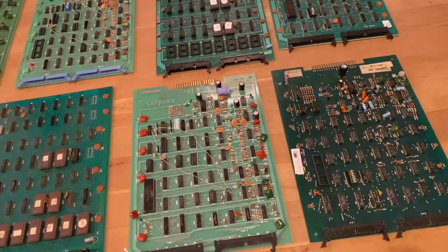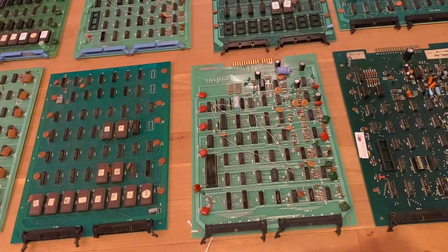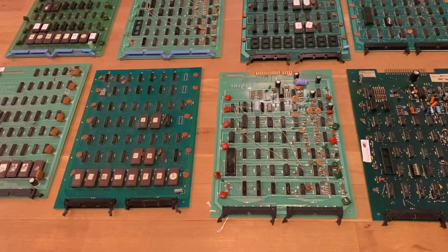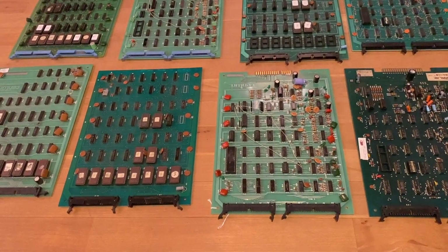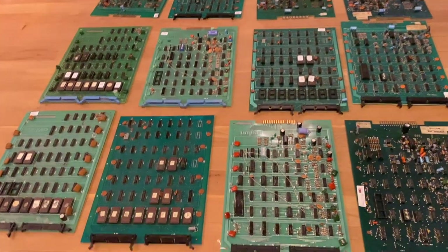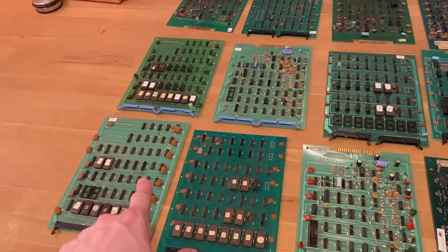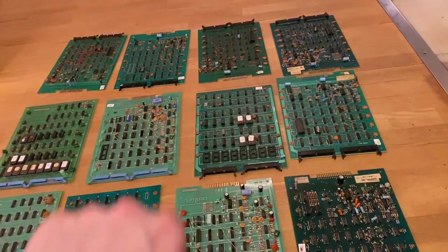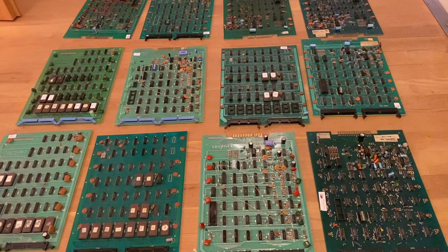After browsing the web I found out that the bright green PCBs actually belong to a different game called Pleiades, also released by Sentry, which I think was a successor to Phoenix — released one or two years later. The auction didn't mention this at all, just stated 'Phoenix PCB parts.' Looking at the complete lot, we have two Pleiades CPU PCBs and two Pleiades logic boards, two Phoenix logic boards, and six Phoenix CPU boards. So we could get two Phoenix games and two Pleiades games at best.